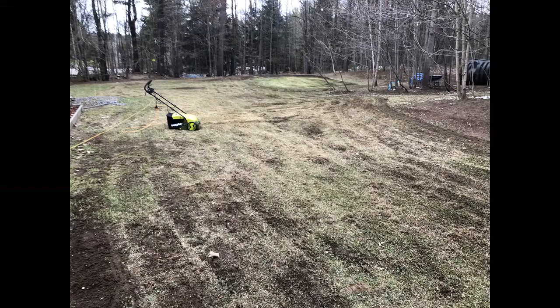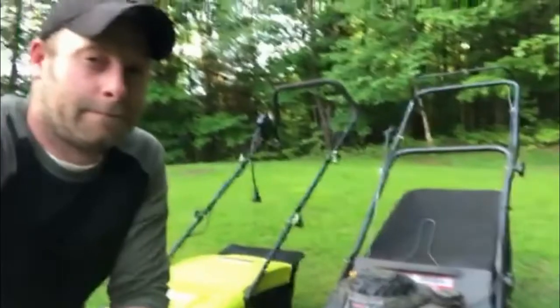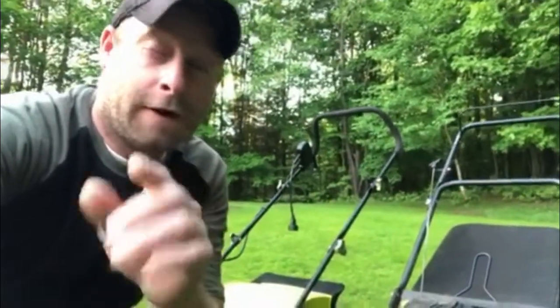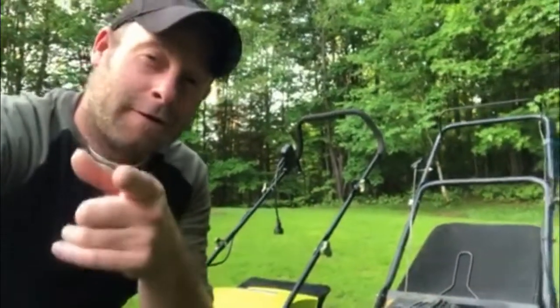A couple weeks — 14 days — it actually took 25 days to go from this to this. Stick around at the end of the video because I'm going to have one last final tip for you, and believe me, that changes your whole game. We'll see you in a few minutes.